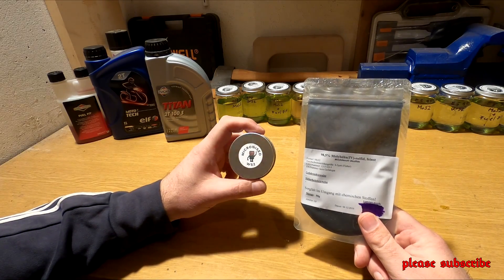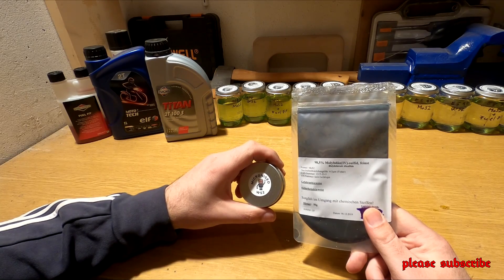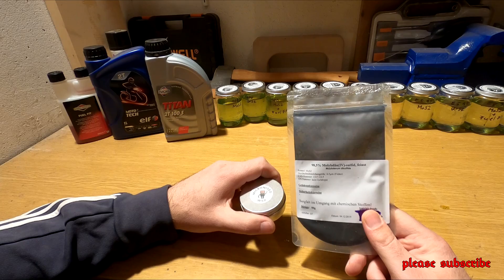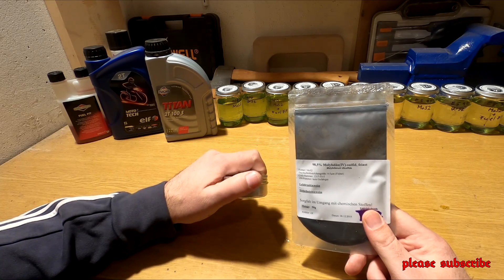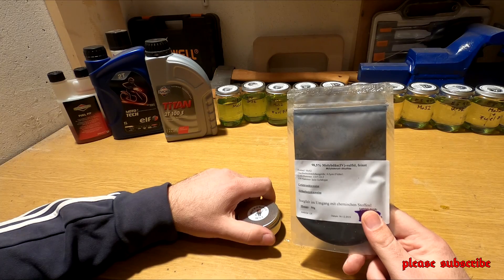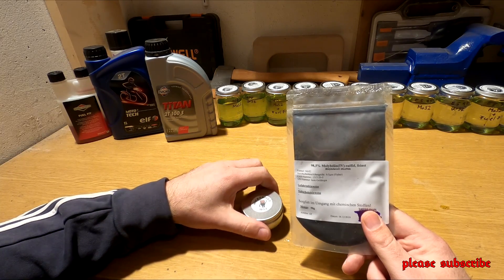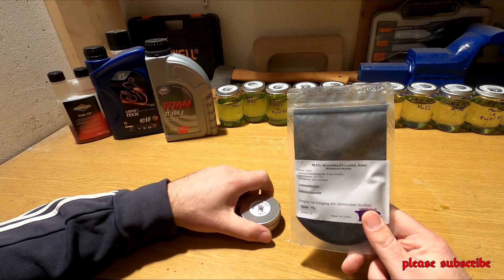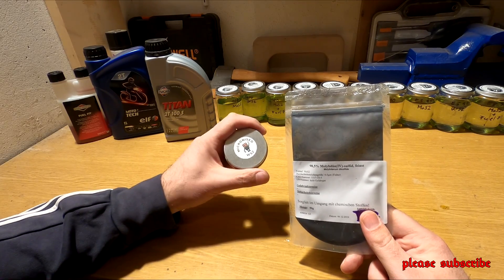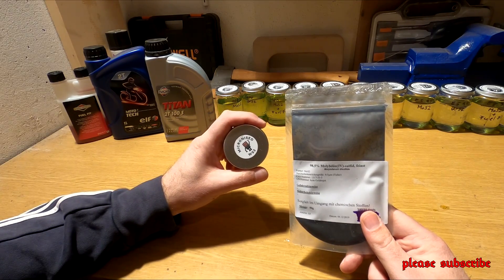Aki régebb óta jártas a különböző üzemanyagokba és adalékolásokban, az valószínűleg ismeri a FIMOL nevű adalékot. Ez egy magyar gyártó, Magyarországon gyártják, ahol egy alapolajba molibdén-dissulfátot kevernek bele. Régen 3% volt, de meglepett, hogy most csak 2,5%-ot rak bele a gyártó. Amikor megkérdeztem, azt mondta, hogy különböző Európai Uniós előírások miatt csökkentették le 2,5%-ra.